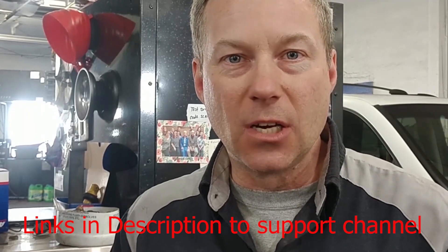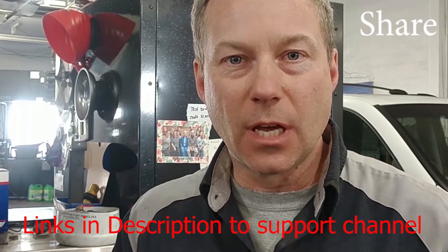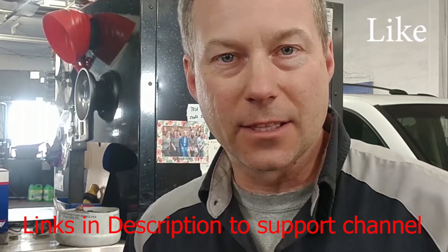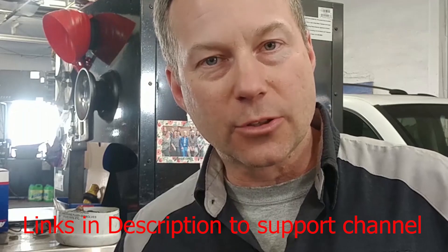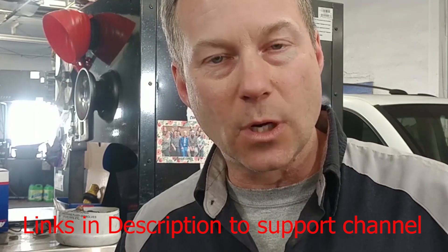Hey, I'm Todd. Thanks for watching my video and do all that good YouTube stuff — share it, like it, hit the notification bell, thumbs up, subscribe, all the things that you do. Thanks for taking the time to watch my video.